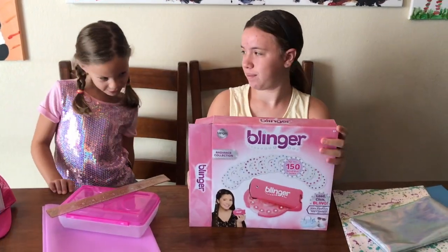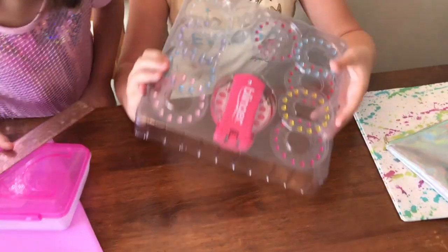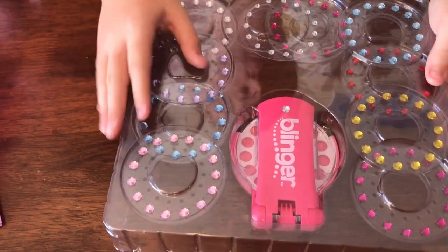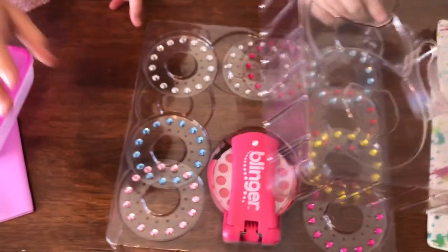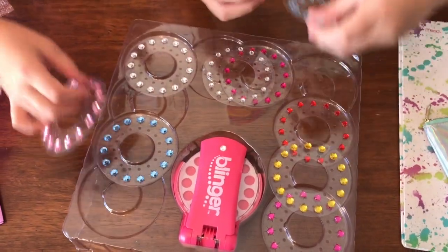Okay, so let's get Blinger out of the box. Look at all the discs — so many different colors. There's lots of pretty colors in there. What color are you going to have, Eva? I think I like the pink, light pink. So let's have Bella load it up for us.